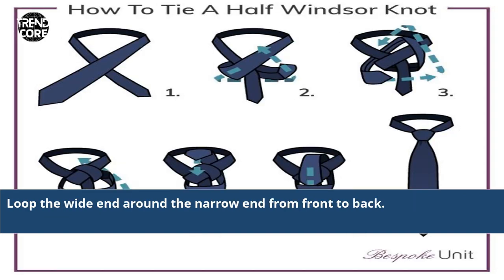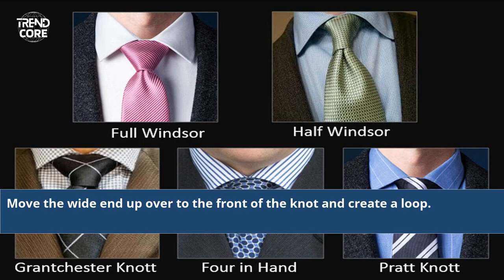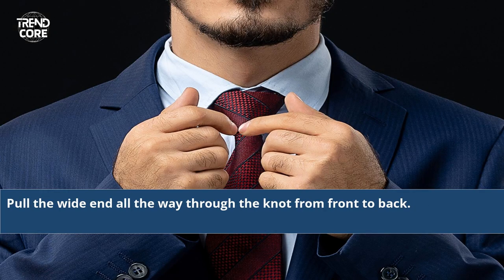Loop the wide end around the narrow end from front to back. Then move the wide end up over to the front of the knot and create a loop. Pull the wide end all the way through the knot from front to back.